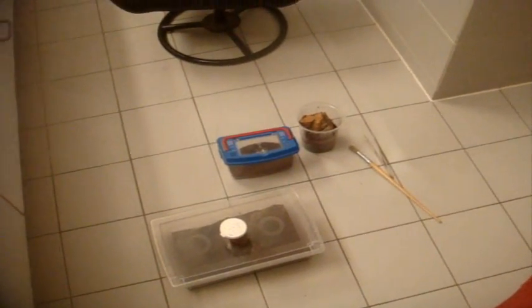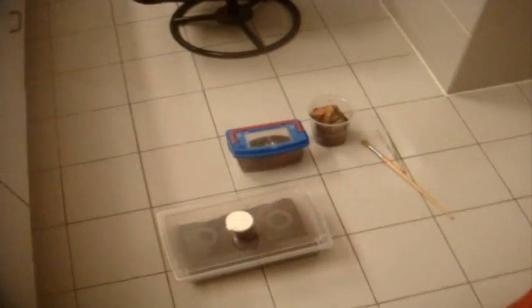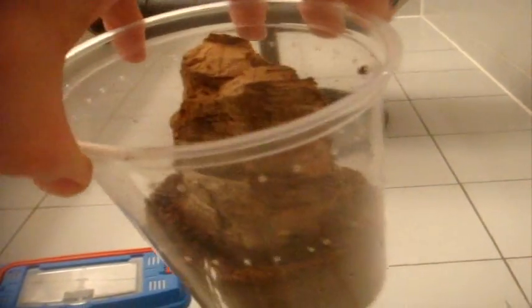Hey there everyone, what's up? In today's video we're going to rehouse two tarantulas, which are the ones in the pill vials: a terrestrial setup for my Cyriopagopus elegans, and a burrow setup for the Cyriopagopus sp., the Malaysian Earth Tiger.